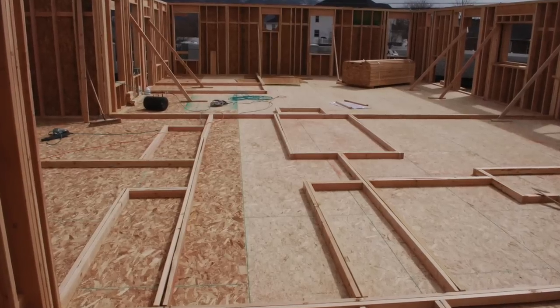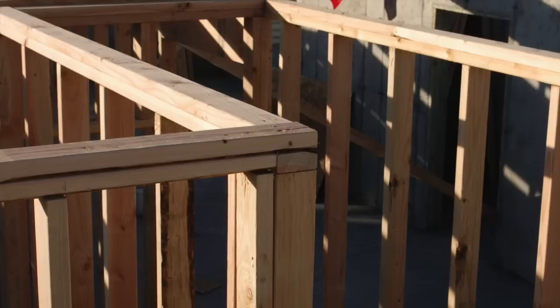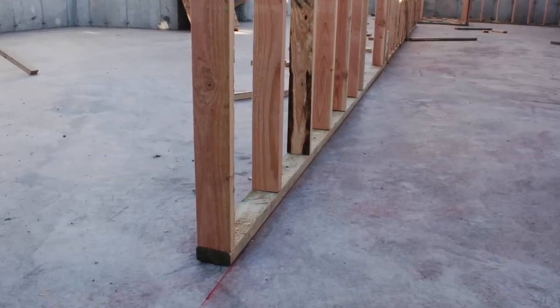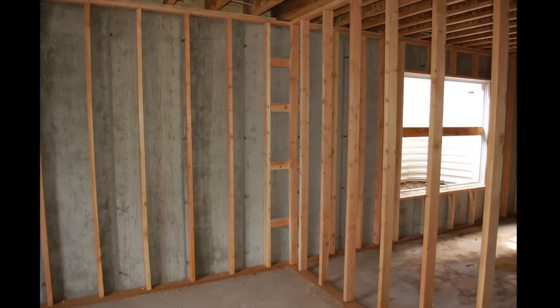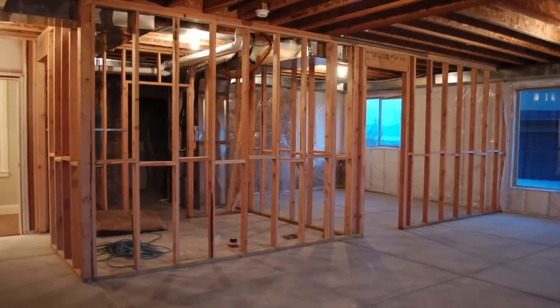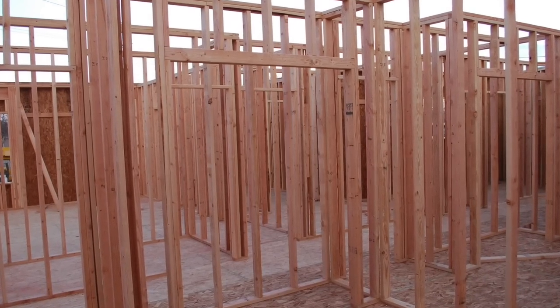The materials used in wall framing are the wall plates and wall studs. The plates are the horizontal boards that run along the top and bottom of the wall, holding the studs at 16 or 24 inches on center. The wall studs are the vertical boards installed between the top and bottom plates. Together they form the skeleton of the wall. The walls we are framing are 2x4, but the process is the same for 2x6 boards.